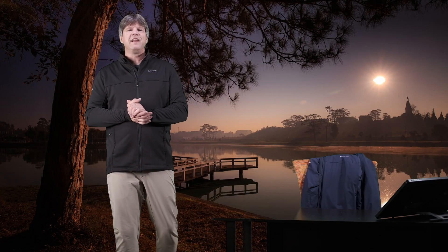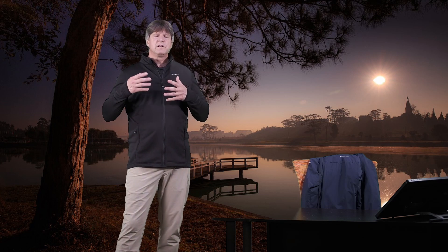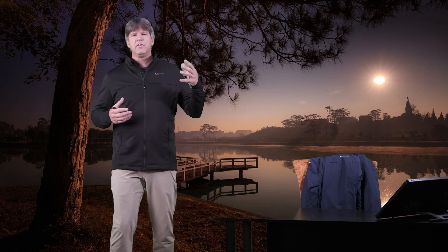Hello everyone. Thank you for checking out today's video. Welcome to my channel, Me and My Jackets. My name is Chris. We talk about all different types of outdoor apparel here from big companies like Arcteryx, Patagonia, Rab, Helly Hansen, Norrøna, Cortazu. Really, really cool stuff.